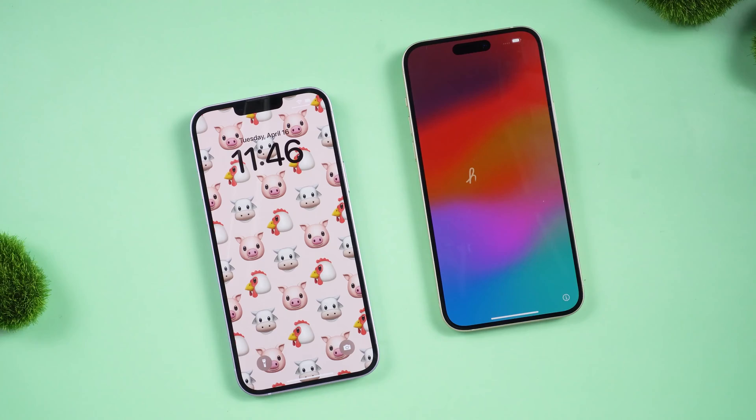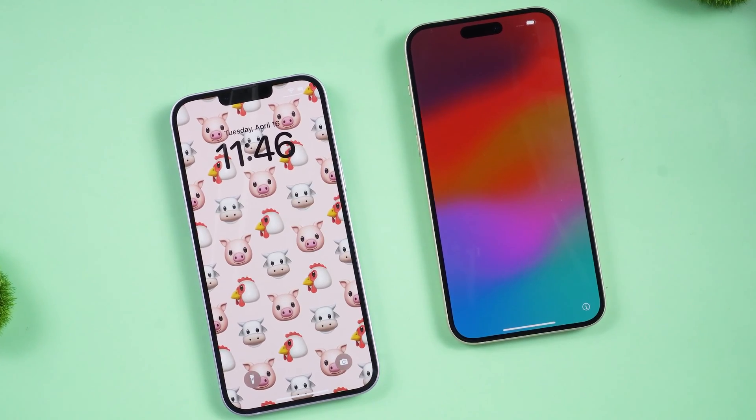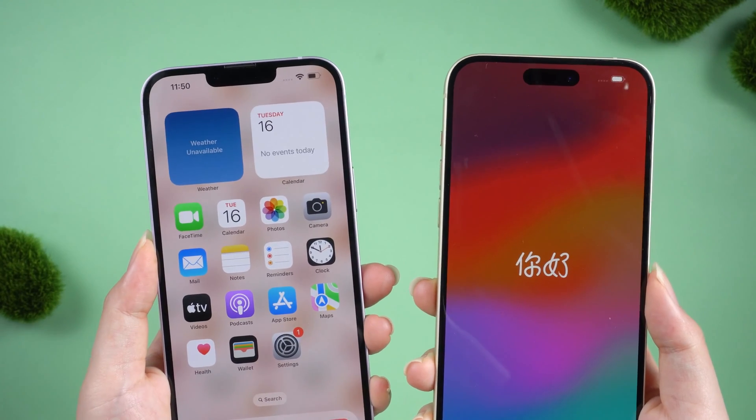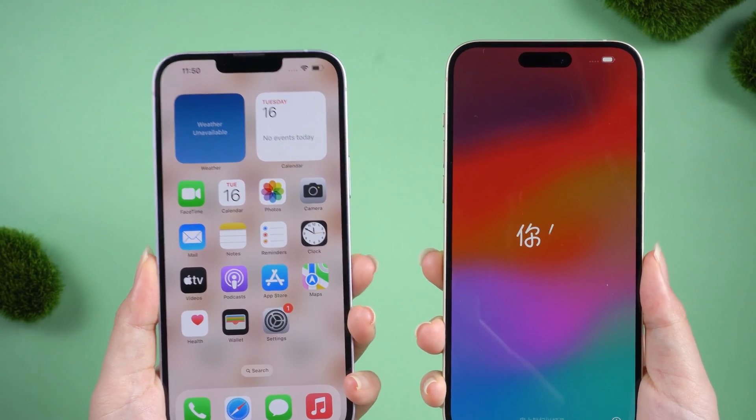Welcome to the Tenorshare Channel! Don't know how to transfer from an old iPhone to a new iPhone? If you have never tried data transfer between different devices, then this video is perfect for you. Let's look at the simplest and most straightforward way.